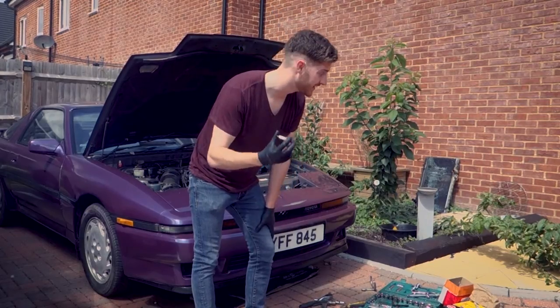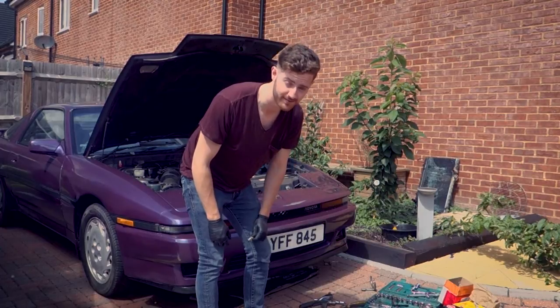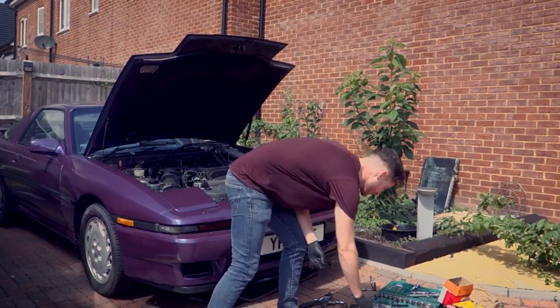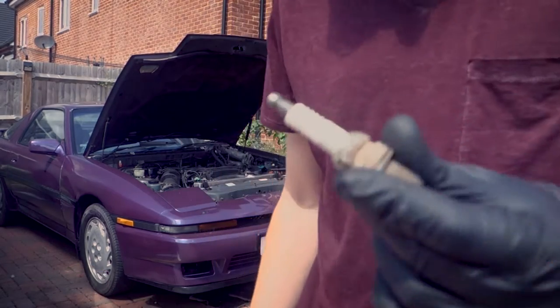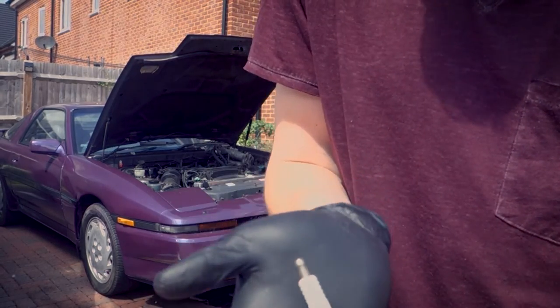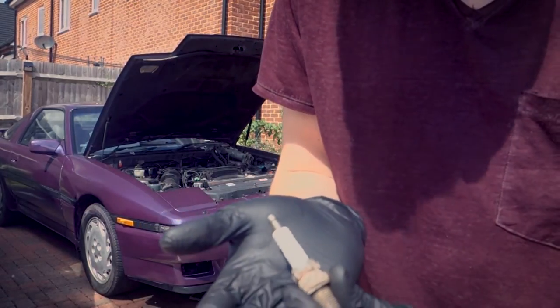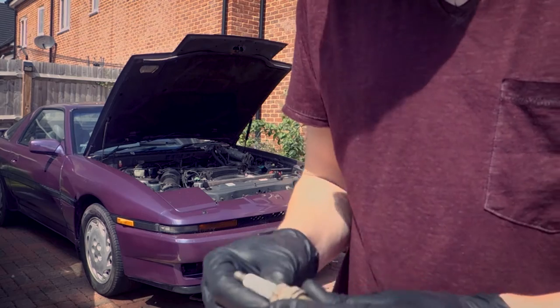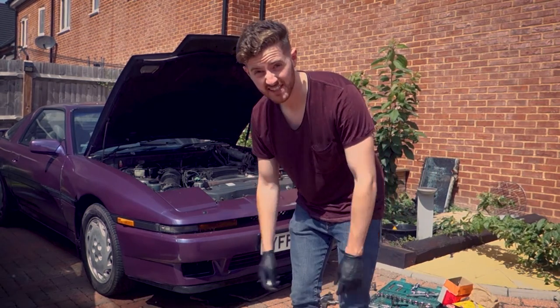That last spark plug was an absolute pain to get out — spark plug number one decided it wanted to round itself. And I think I might know why it's been misfiring: spark plug number five, if I show you guys, it's completely cracked itself in half. So that might be our slight misfiring issue. Let's get the new spark plugs in and then get the new HT leads on and see how it starts.